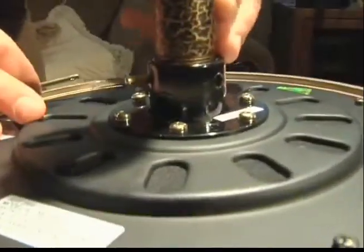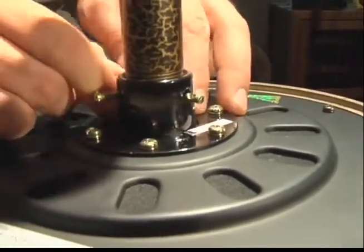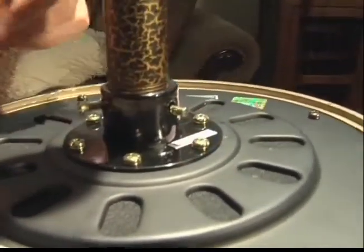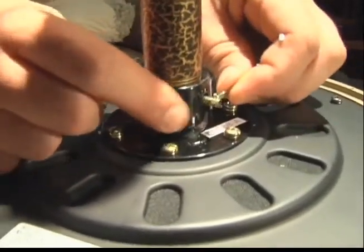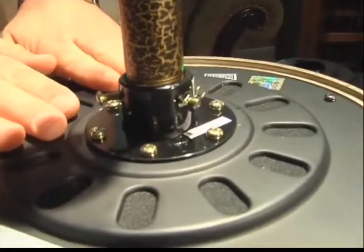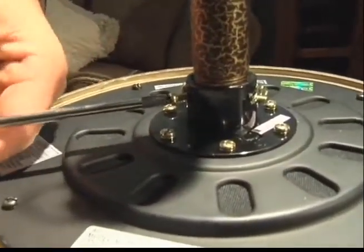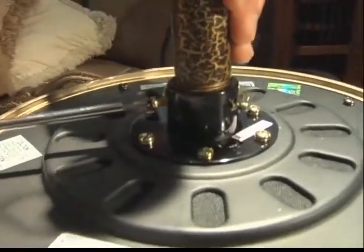Once the hole in the down rod is aligned with the coupler, you can go ahead and insert your cross pin. Next, tighten the set screws that you previously loosened. You don't need to over-tighten these screws — they just need to be taut.